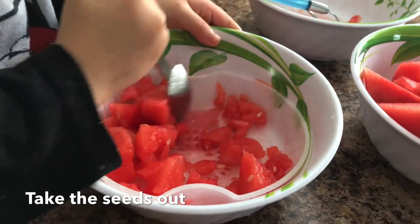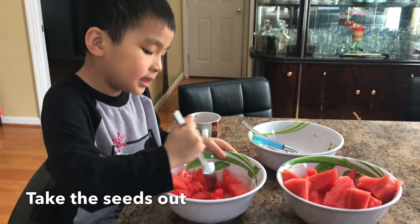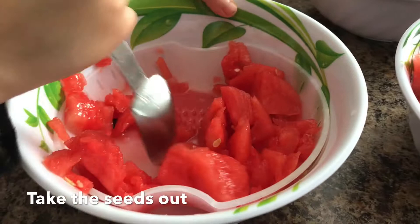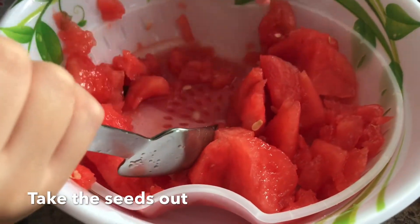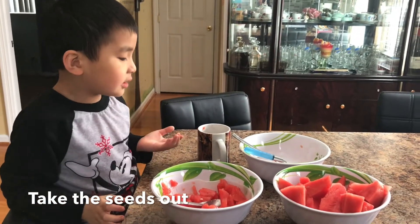Now we can mix them up in here. The seeds don't fit in there though. So do you just want the juice from the watermelon? Oh wait, what got in there? Oh, maybe that one is so tiny — because it got sideways?